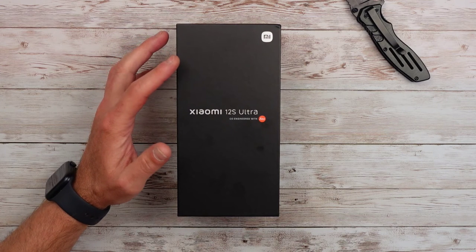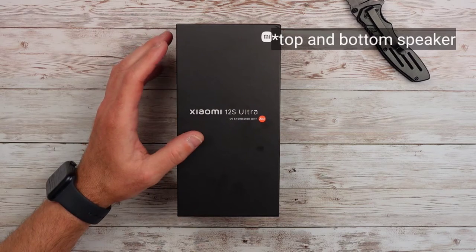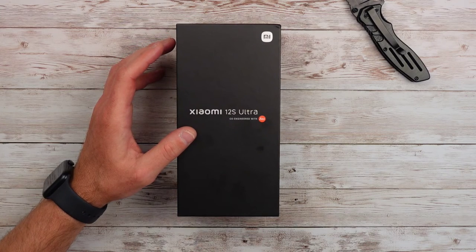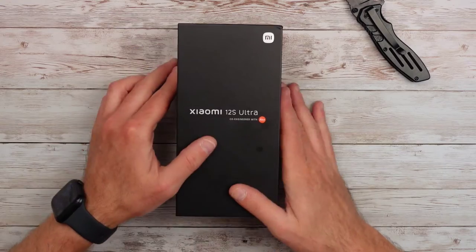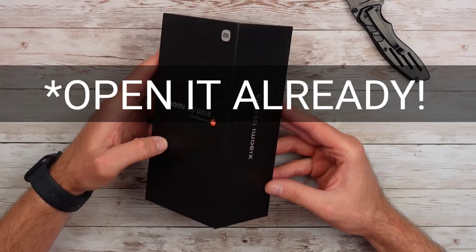It's got two speakers — it uses the second speaker as the earpiece. It has Bluetooth 5.2, wireless charging, Type-C, NFC, and infrared. Now, enough with the specs. This is the Xiaomi 12S Ultra. It was announced on July 4th for the Chinese market, and I have it here in America to test it out.